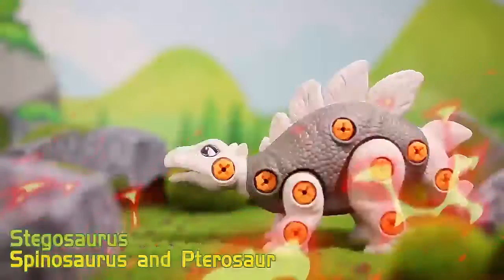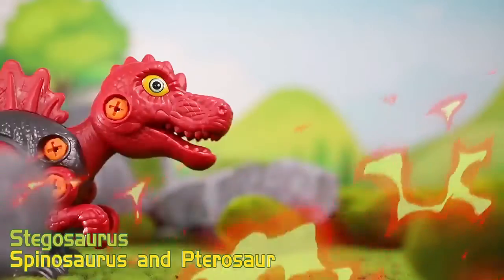Build three exclusive Dinosaur Warriors models: Stegosaurus, Spinosaurus, and Pterosaur.